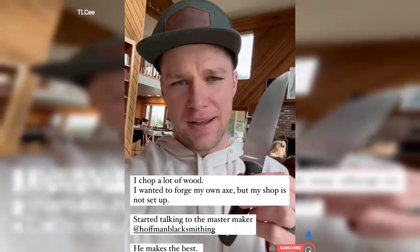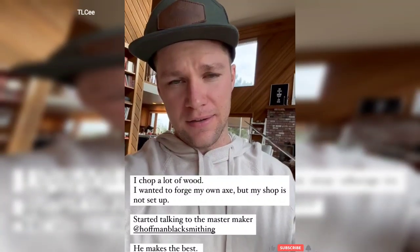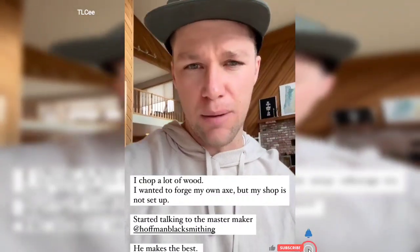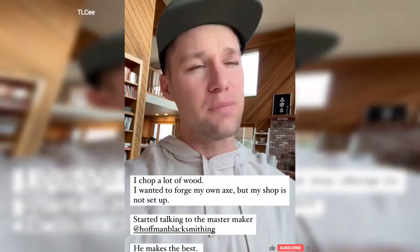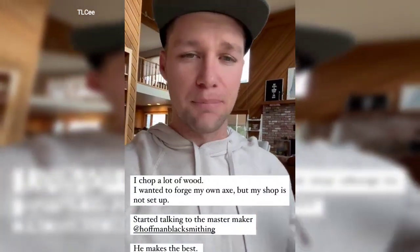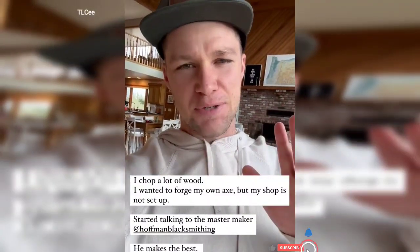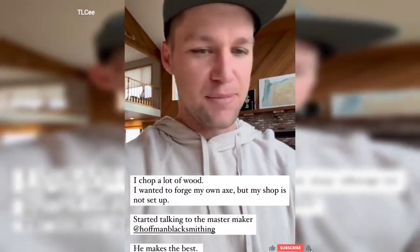After I made my knife, my next inspiration was going to be a camp axe. I wanted to hand forge my own camp axe — that was going to be the next shop project where I spend my evenings. We moved, a bunch of things got in the way, my shop still isn't up and running. But in that inspiration, I started talking to Liam Hoffman with Hoffman Blacksmithing. He's a master maker — he makes the best axes on the planet as far as I'm concerned.